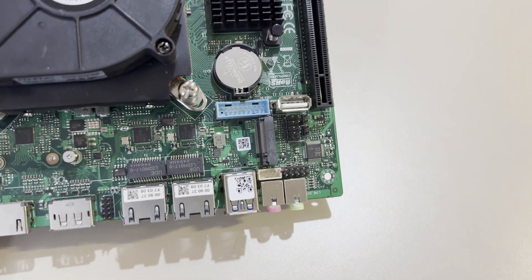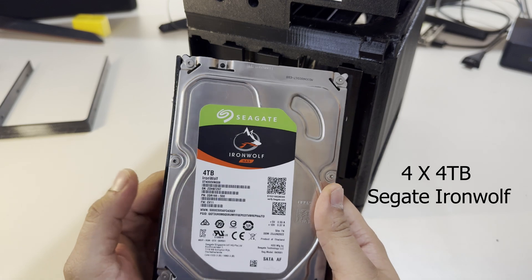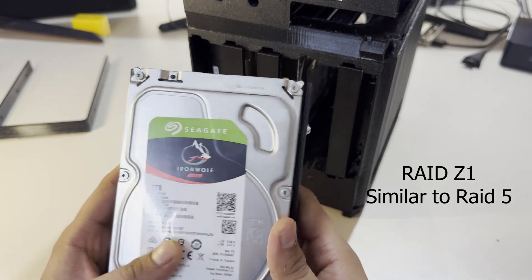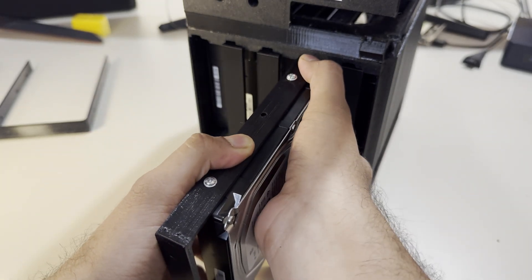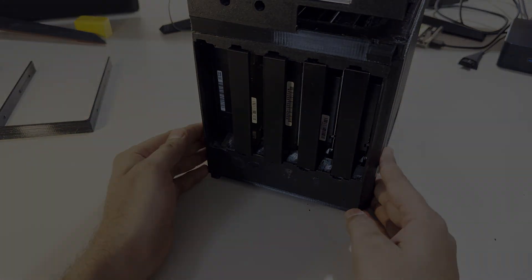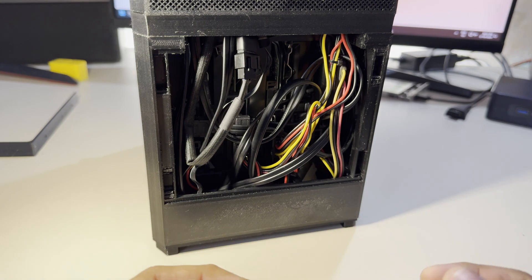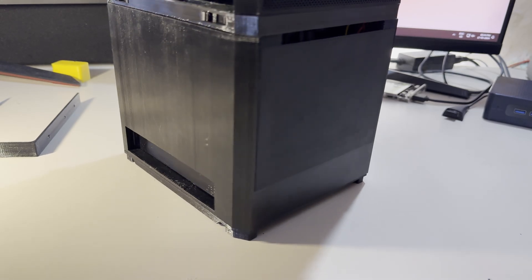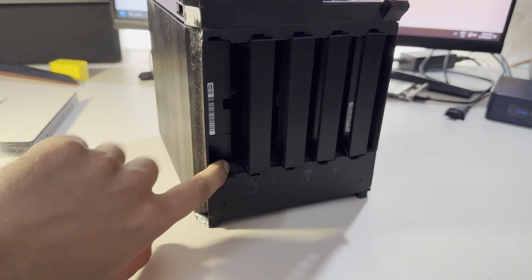For storage, I'll be using four 4TB Seagate IronWolf drives in a RAID Z1 configuration. To install a drive, you align the slider with the grooves inside the module and push it in — it's very easy. On the front there's a cover to hide the wiring. I've left one caddy open because I plan to add another drive later.